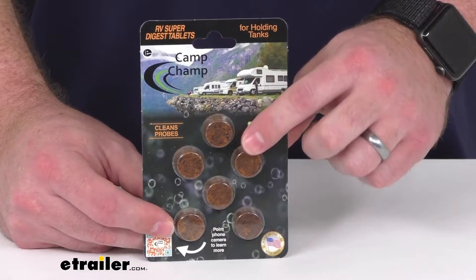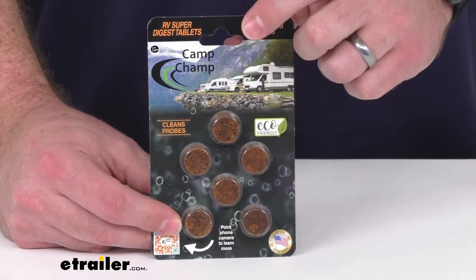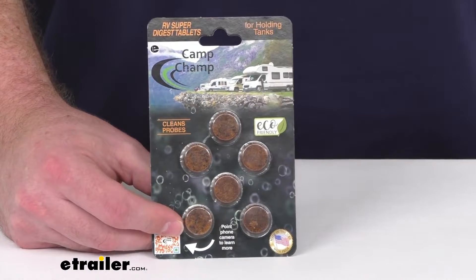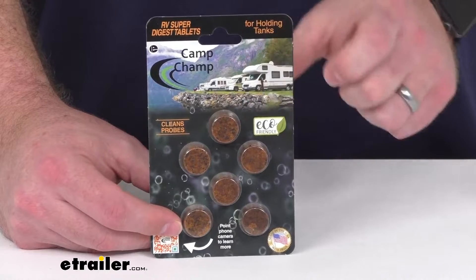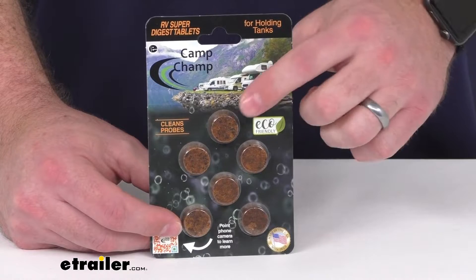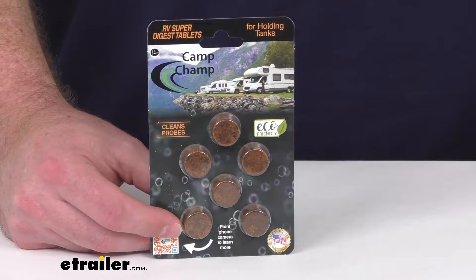Each tablet is going to treat a 40 to 60-gallon holding tank. It is recommended for those of you who are full-time RVers to use a tablet every quarter. For those of you who are part-time RVers, you can just use one semi-annually.